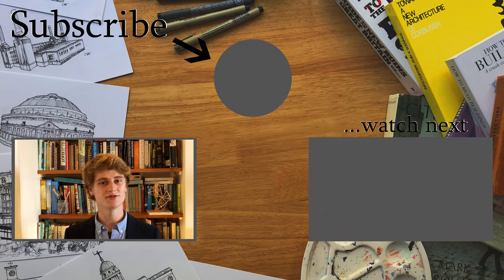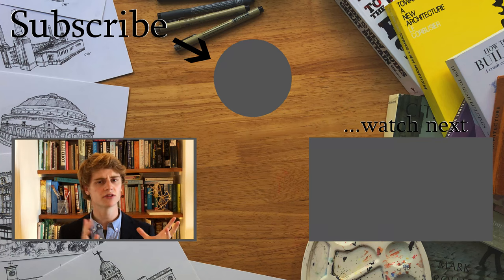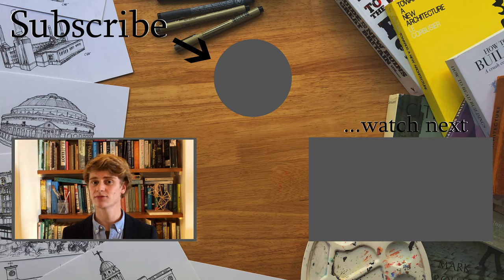Thank you so much for watching. If you're new here, you should definitely consider subscribing. I've done a bunch of videos exploring London's architecture and I'm going to continue doing that, along with more fun, relaxed tutorial-style videos of world landmarks, and hopefully more architecture-related content in the future.